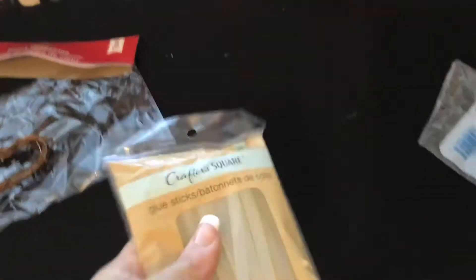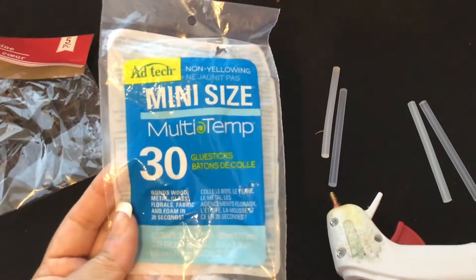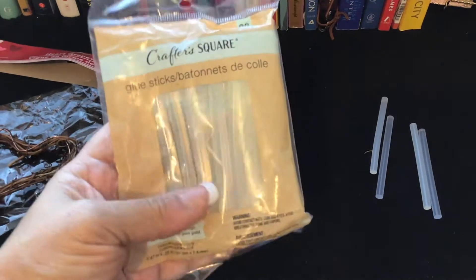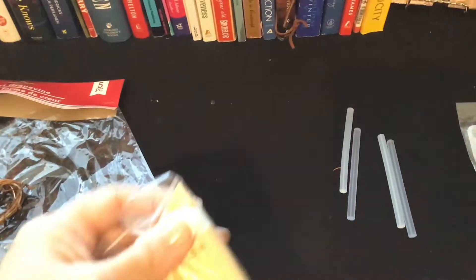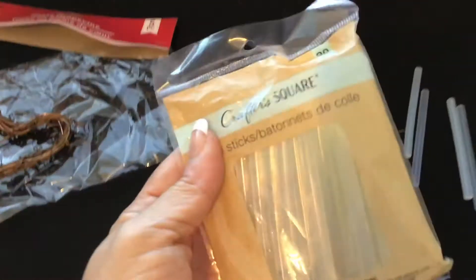And of course, don't forget your glue gun. My glue gun is old. I usually get my glue at Walmart — I get 30 or 50 sticks, depending — but I didn't have time to go to Walmart, so I got these at the Dollar Tree. They're okay, not the best — I wish they glued more — but they do the job. You get 20 of them for a dollar, so you can't beat it.